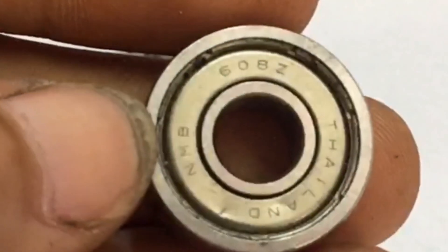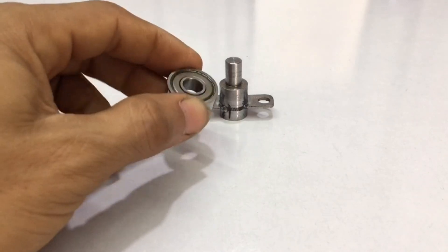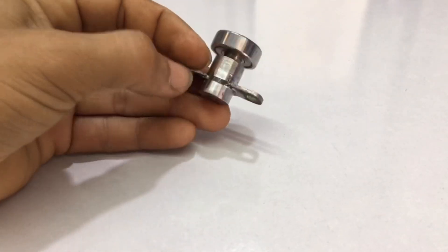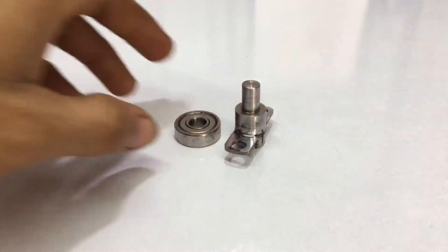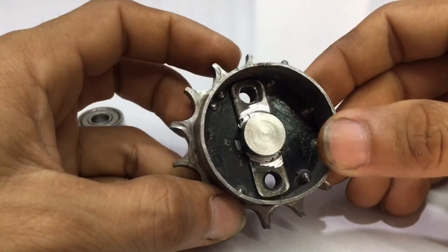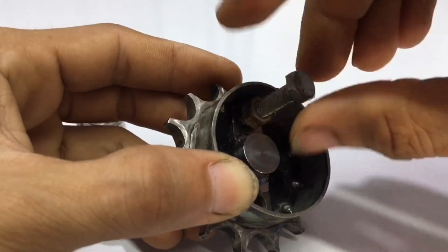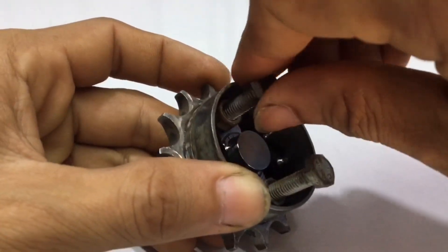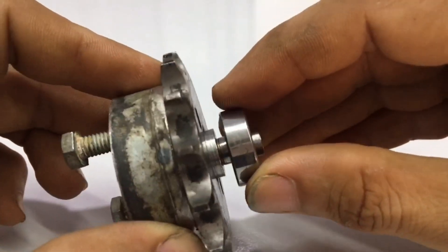And this is a single shielded 600 Hz miniature deep groove ball bearing. I have to put it here. Now I will combine it with the sprocket. In these two holes I need to tighten the 10 mm bolts. This bolt is long, but in the end I will cut it to fit the sprocket. For now, I'm just testing it.